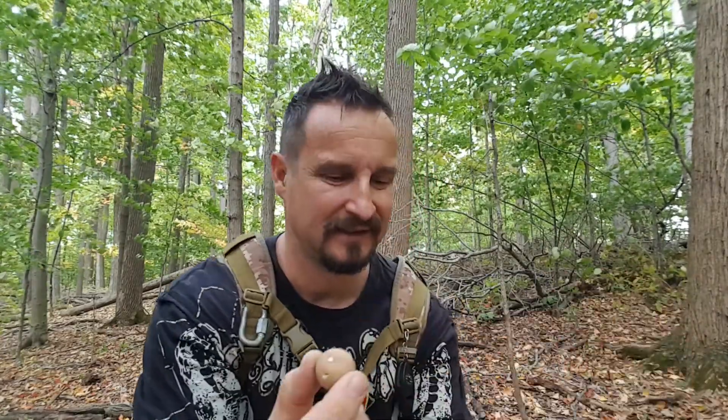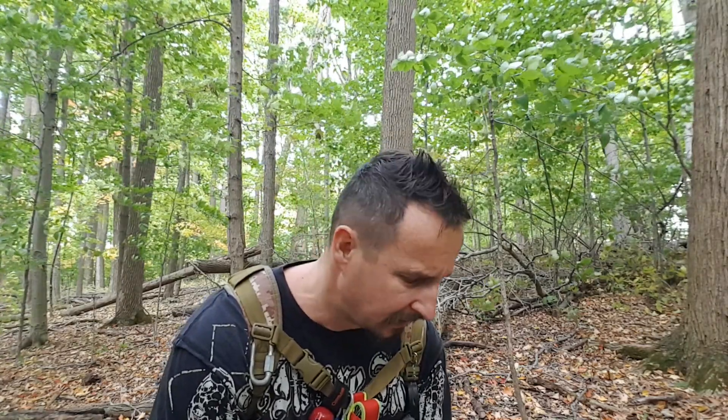Do you have any idea what this could be? I've got more here in my hand — they're really growing in clusters. This is a pear-shaped puffball, very small — about grape size, maybe cherry size at most. When you find them, you do find them a lot in clusters. Even if they're small in size, you can harvest quite a few in a very short period of time.